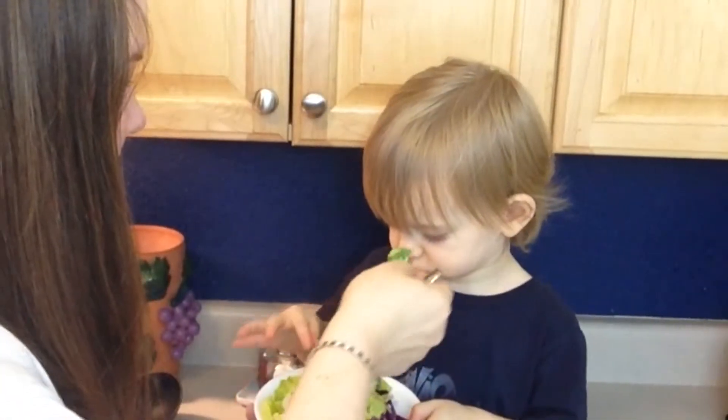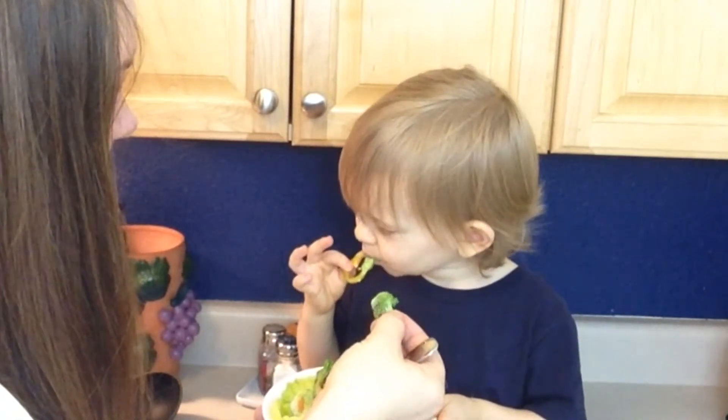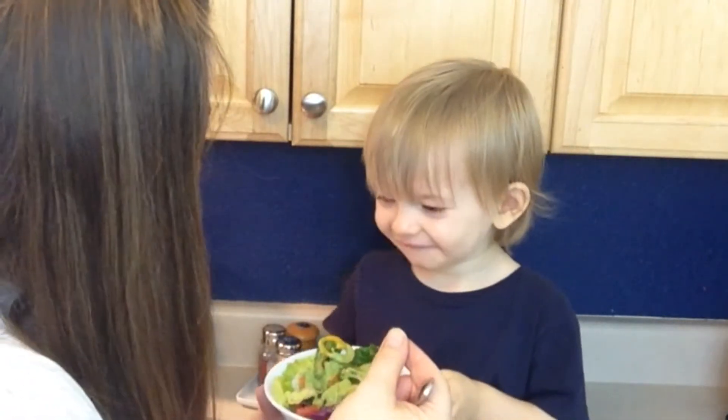I hope you guys enjoyed today's video. Everybody have a fantastic day, and lots of love from my kitchen to yours — bye bye! Is it yummy?